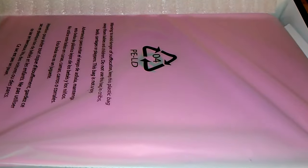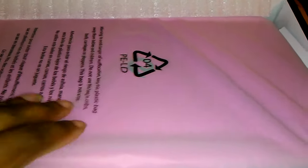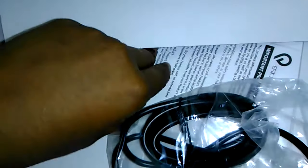Inside there's the laptop in a plastic bag, a power adapter, and a user manual.